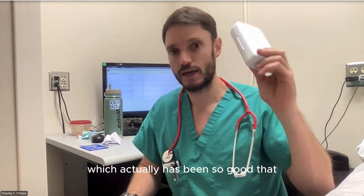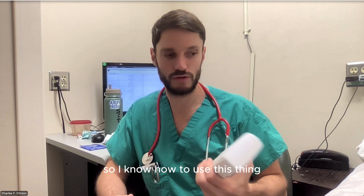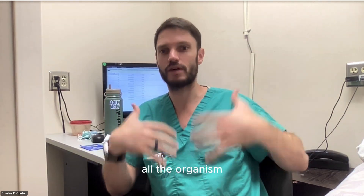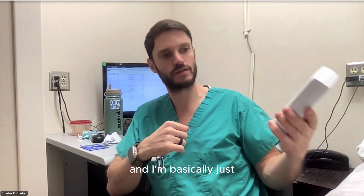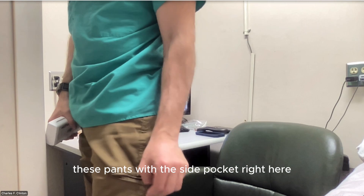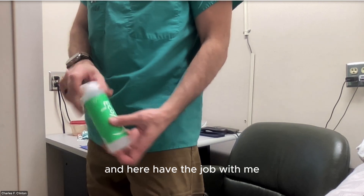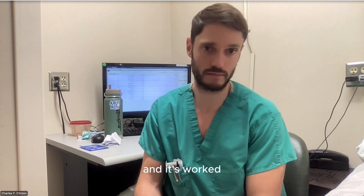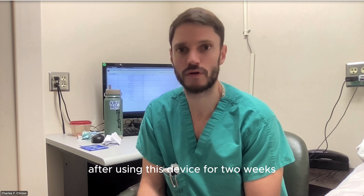Now I'm using the simple stethoscope a little more because I have the Vscan Air SL with me, which has been so good. I know how to use it — I previously trained in cardiology in Costa Rica — so I know how to use it for the heart, and I'm on the learning curve for all the other organ systems. I basically take this with me every single time I leave the room. As you can see, it fits right in this side pocket. I have gel with me, and that's it — I do this for every single patient.